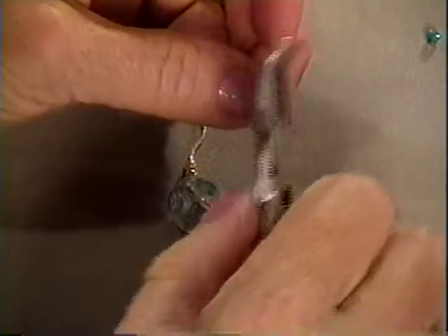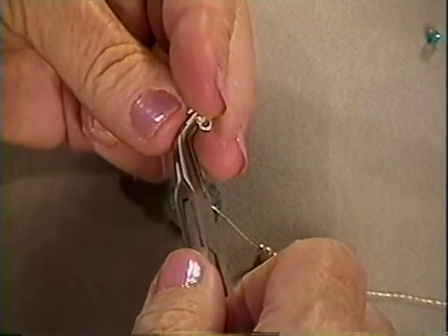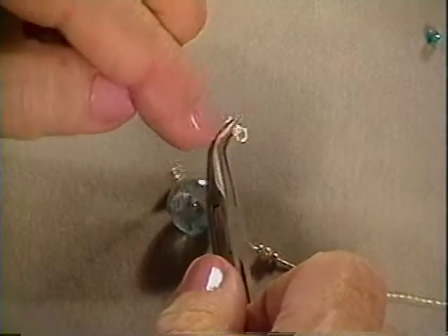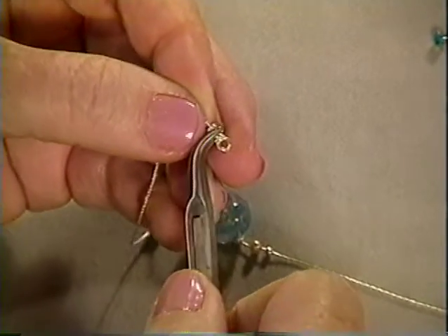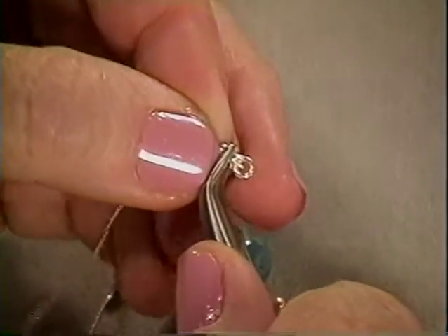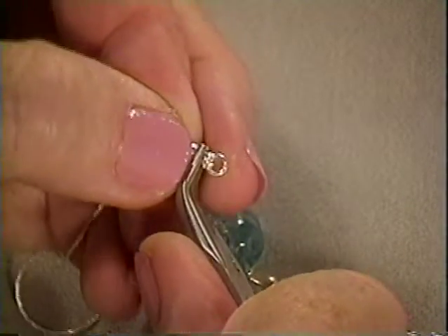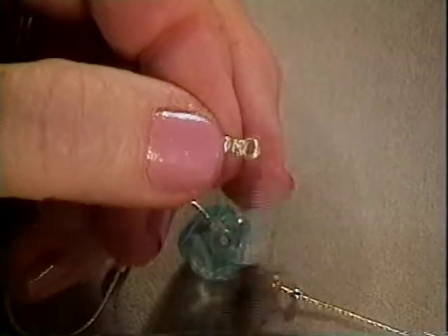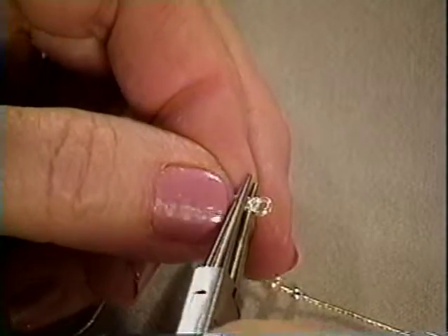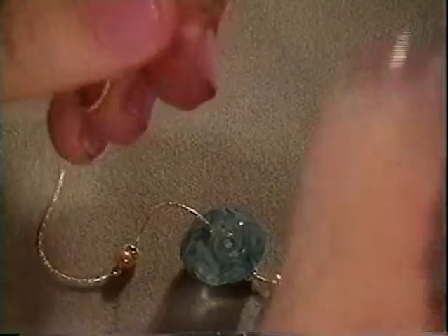I'm taking the other crimp. You've got to get it right around and hold it so that the crimp is parallel with the ring. Slip the other chain in, pull it out, give it a squeeze. Take the round nose pliers, give it another squeeze. So now both ends are ready for the clasp.